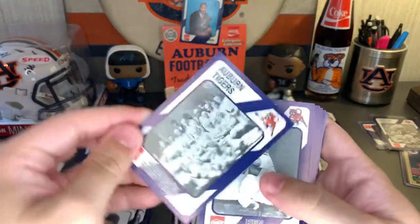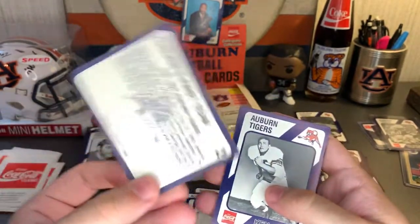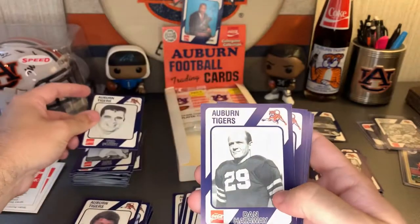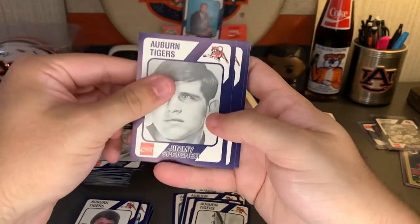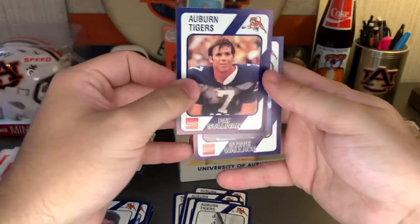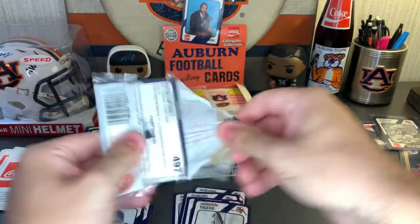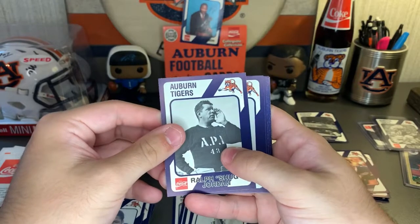Auburn's first team — that's cool, I've seen that picture several times before, that's nice. The year 1892 — there you go, that's pretty cool. Getting some really cool cards along with all these random ones I do not know. Dan Hathaway, Boozer Pitts, Jimmy Spanier. There's color Pat Sullivan and Steve Wallace in color. We're about halfway through — there's Shug and Pat Dye.